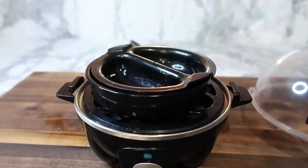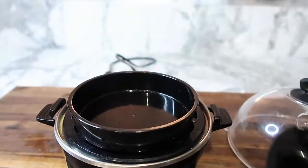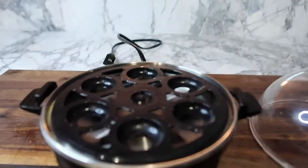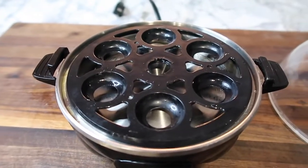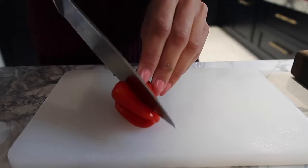I'm using this Dash egg machine that I use every single day. It has a poaching tray, an omelette tray, and a tray for hard-boiling eggs. I love this little device, and I'm going to be making an omelette with the omelette tray.